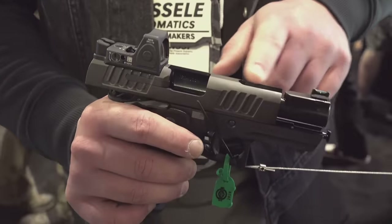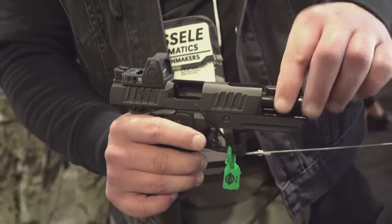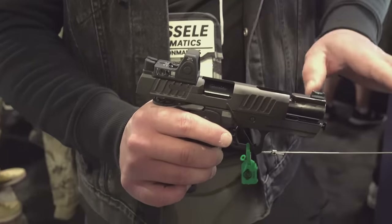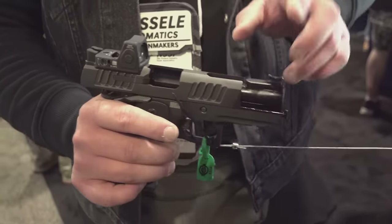So it's less felt recoil and the sight is fixed. So your sight picture is much more consistent. There's not any tilt or a lot of movement. So that island sight is a really interesting option — something they'll be offering.